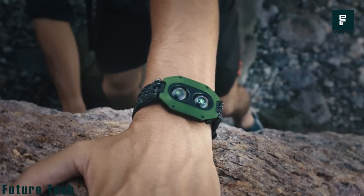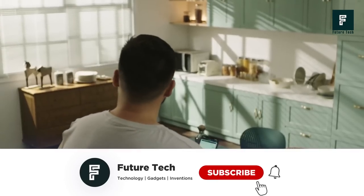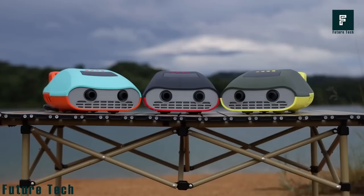That's all for today's video. I hope you enjoyed the products we featured, and if you did, be sure to like and subscribe for more. Don't forget to hit the bell icon so you're up to date with our latest uploads. Take care and I'll see you next time!